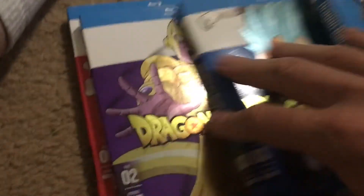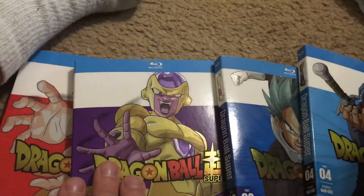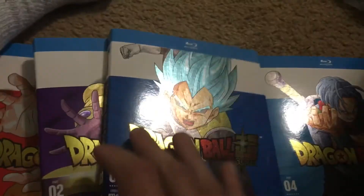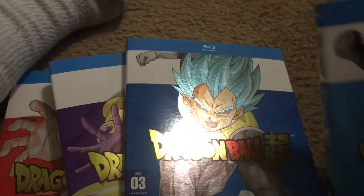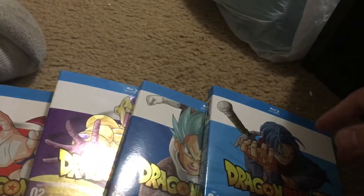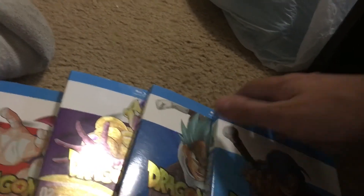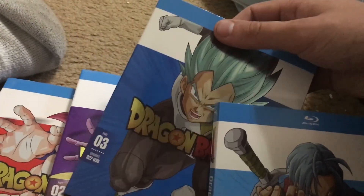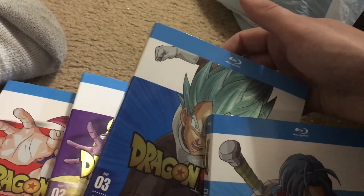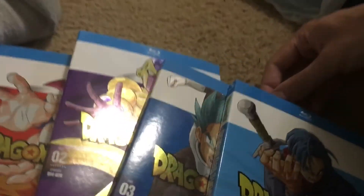It goes with what I already have. You got your Super Saiyan God Goku, Golden Frieza, Super Saiyan God Super Saiyan Vegeta, and then you got Trunks. I'm curious who they have on the next cover — I'm imagining it's going to be Goku Black. But then again, I thought this was probably going to be Hit, or the Universe 6 rep, or Champa. But that didn't happen. So who knows what they're planning for the next one.